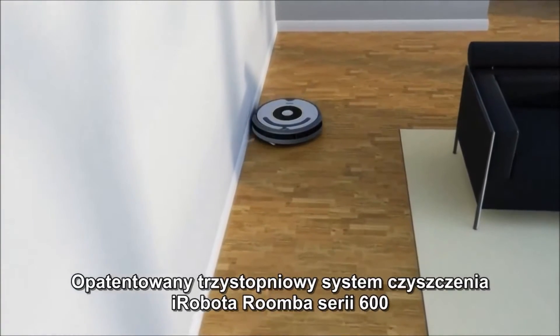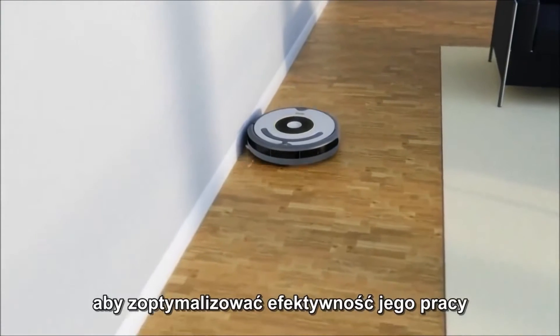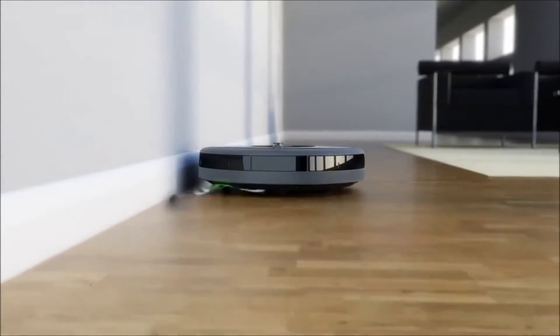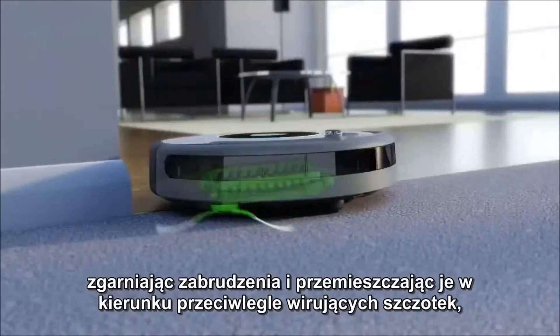Roomba's patented three-stage cleaning system combines with AeroVac technology for maximum cleaning performance for all floor types. First, the spinning side brush cleans along wall edges, grabbing dirt and pushing it into the path of Roomba's counter-rotating brushes.